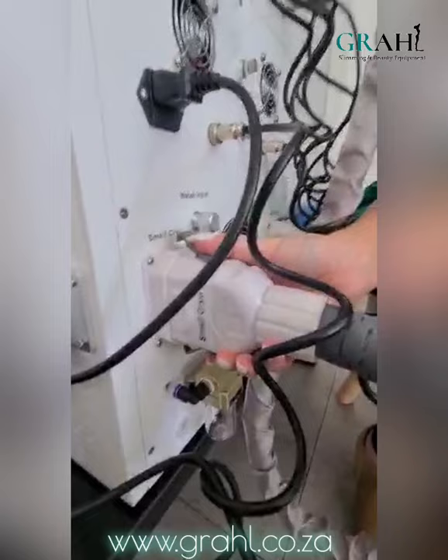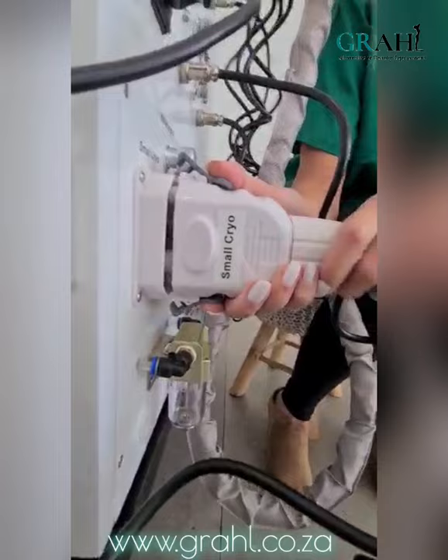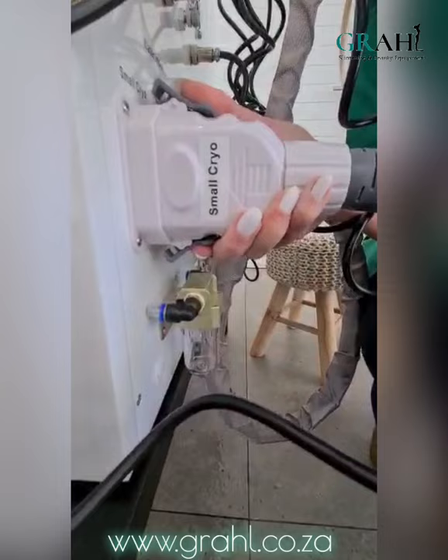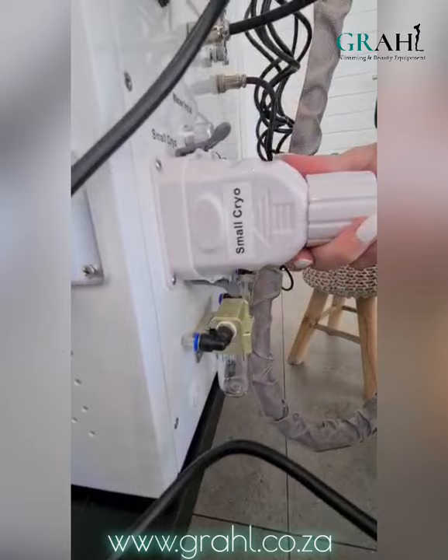We've obviously set up our machine before, but I am going to show you how easy it is to take this handle out. When we do plug these handles in, we need to be very cautious and make sure that we push quite hard, squeezing both the top and bottom gray clips. They actually need to click so that they are positioned in place and there's no movement.